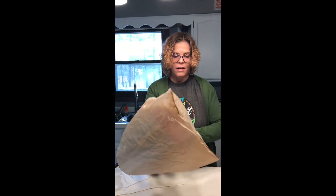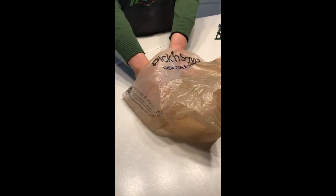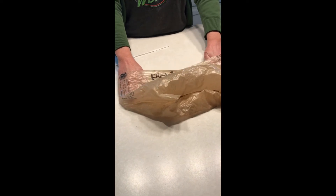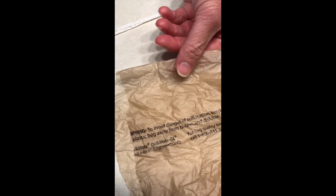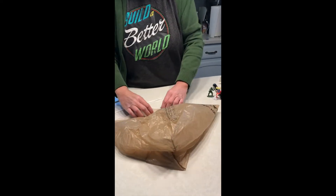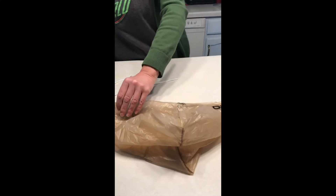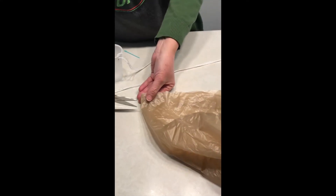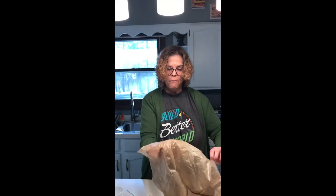We want four holes in our bag near the opening, spaced across from each other on the edges. I'm going to take my scissors and about an inch, inch and a half up from the edge, just make a tiny little snip. I'll do that on both sides, then go to the other sides and do the opposite corners — about an inch, inch and a half up, a little snip on each side. So our bag is all ready to go with four little holes.